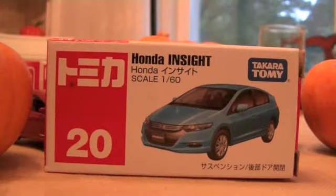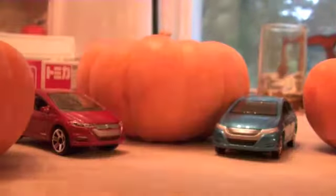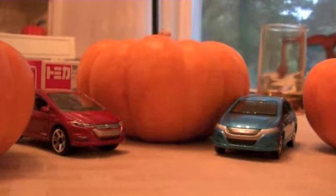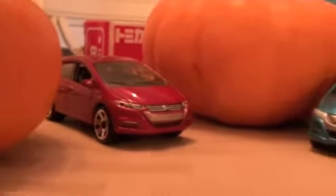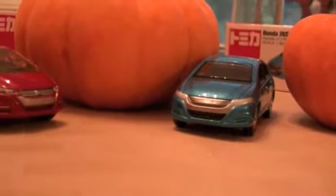Today we've got the Honda Insight comparison. This will be between the Matchbox Honda Insight and the Tomica Honda Insight.